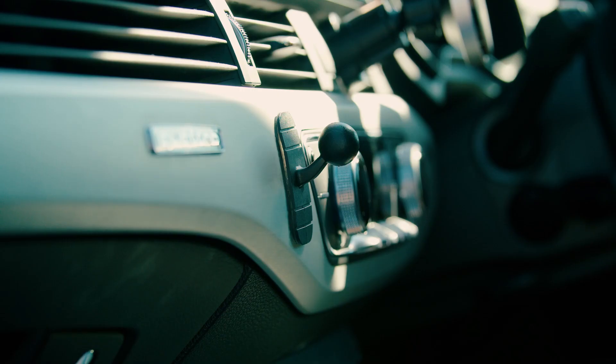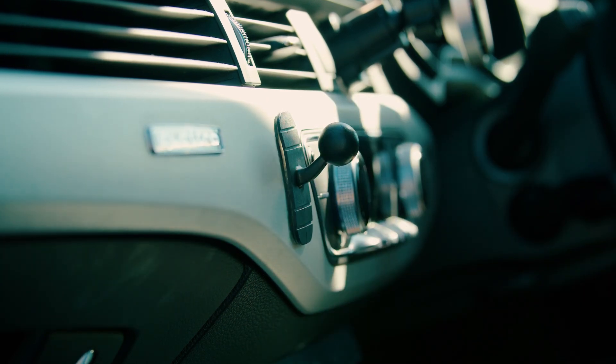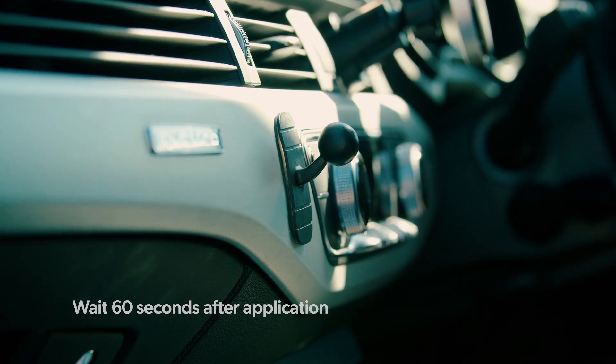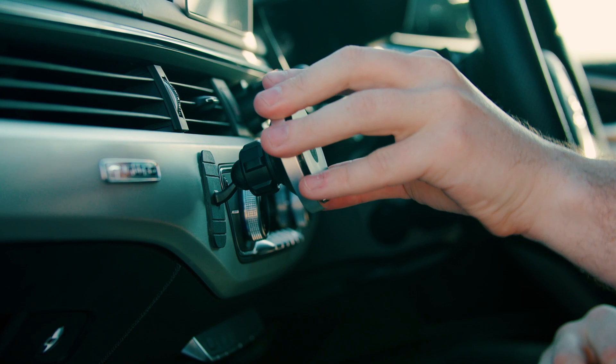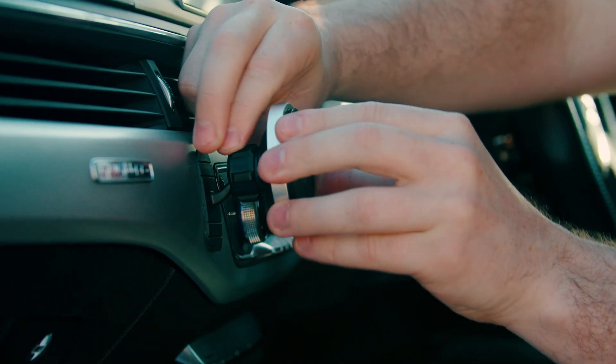Also something to note when you're attaching the dash piece: make sure to wipe down the surface from any dust or dirt, and when you press down, leave it for 60 seconds before attaching the Snapmount wireless charging head. After 60 seconds, you can attach the wireless charging head and adjust the lock nut on the back to get the best viewing angle.